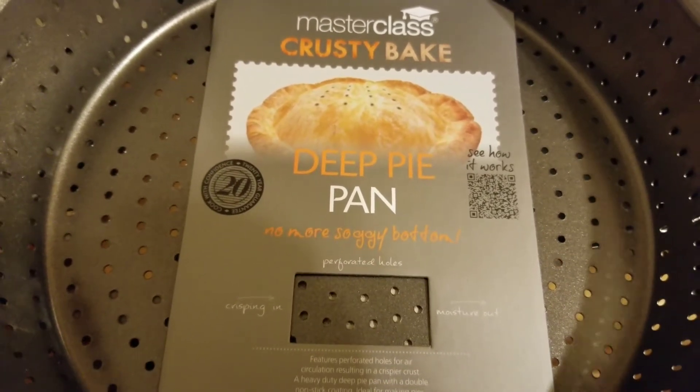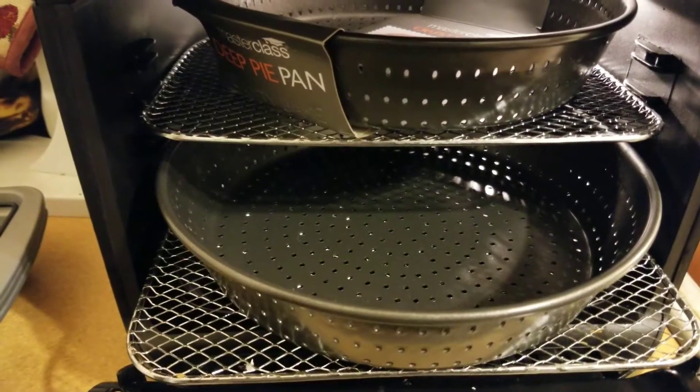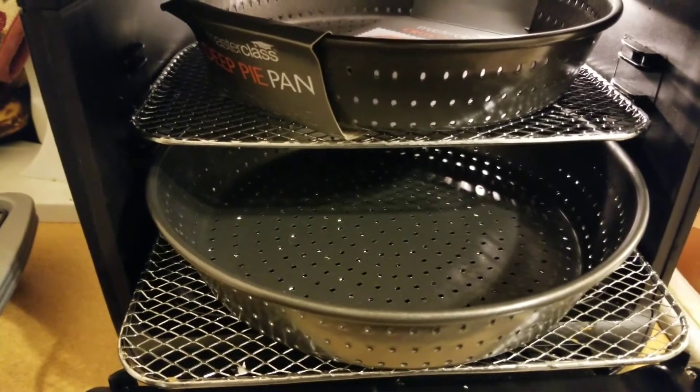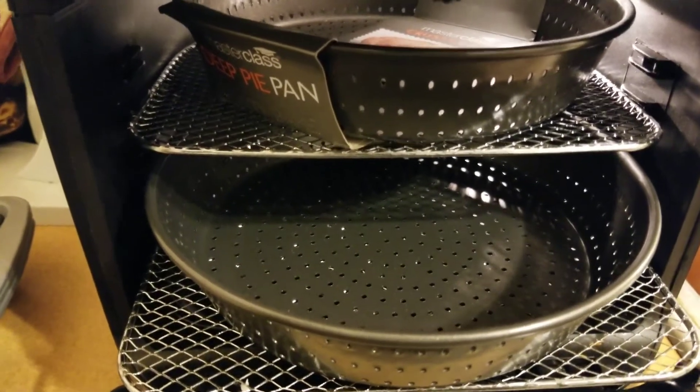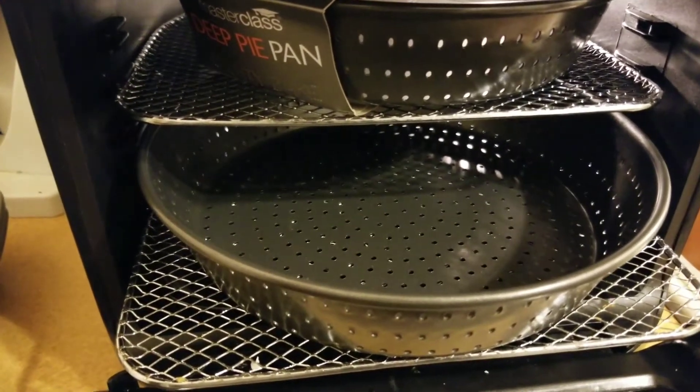I've seen people make bread in their power airfryer oven with this pan. As you can see, I can easily fit two pans in here using the two racks — I'm not using the third rack.